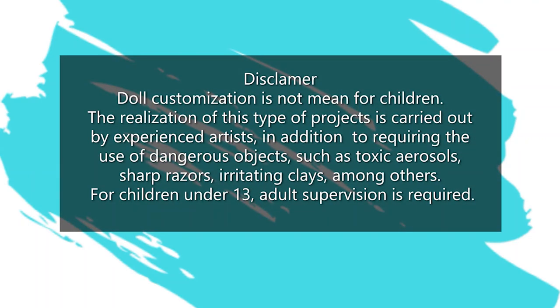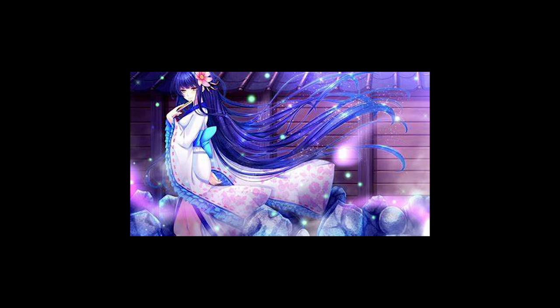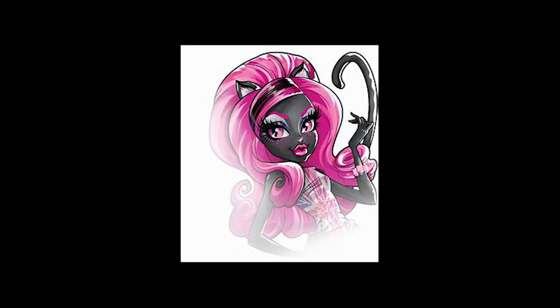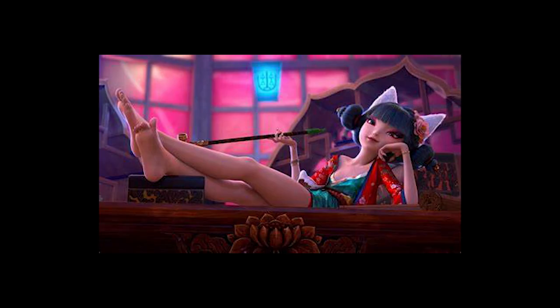Hi everyone, welcome to Cloud Dolls. About two months ago, someone approached me and asked if I could make their doll dreams come true. She asked me to make a kitsune — a Japanese folklore fox spirit. The only thing she asked was that it would be blue and purple. I used a Cat Noir Monster High doll as a base, and looked for inspiration on Pinterest and in the film White Snake, where I found an amazing mercenary fox character.